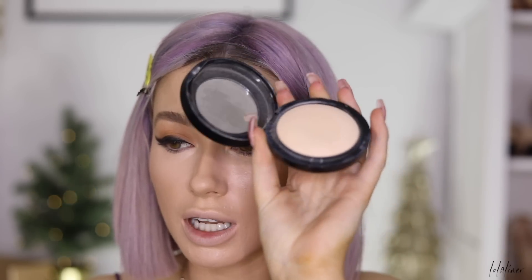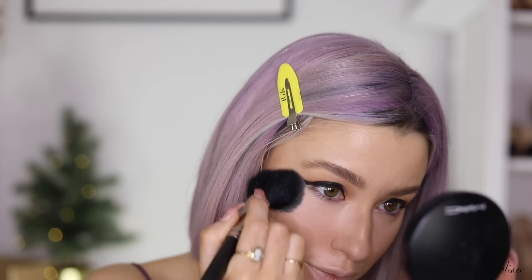That cheekbone contour came out really well today! Instead of using a loose powder to set, I'm using my MAC Mineralize Powder in shade Light Plus, pressing it over the concealer. I really like this powder because it sets nicely without looking too powdery — it gives a really nice flawless skin look.